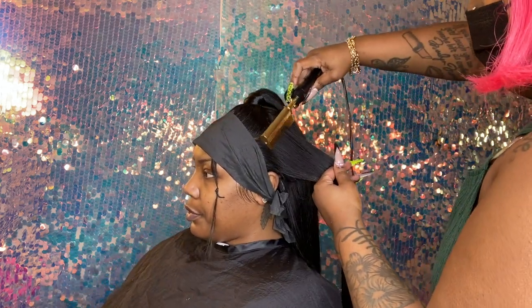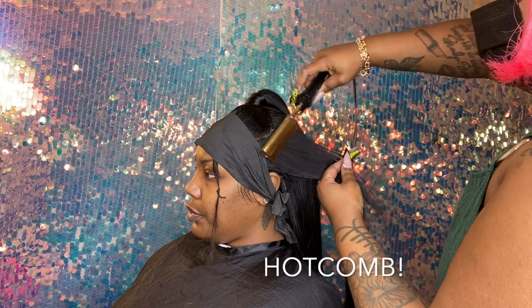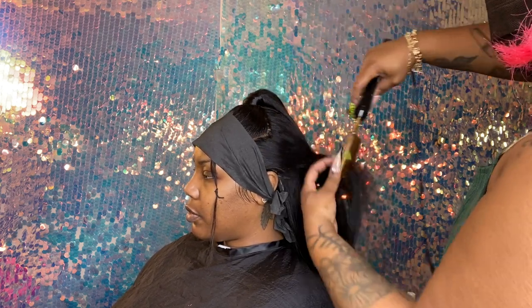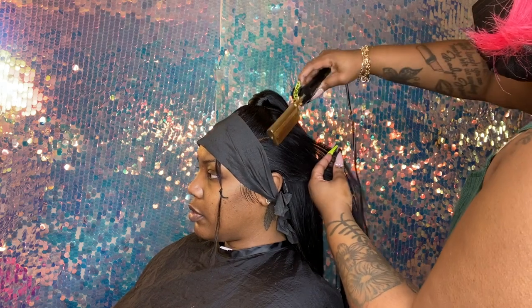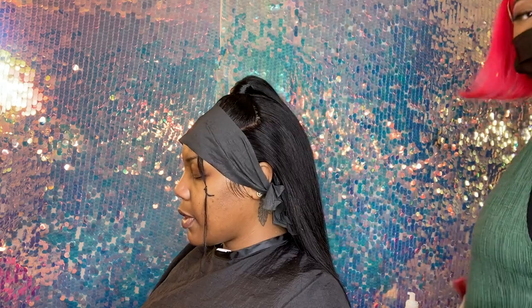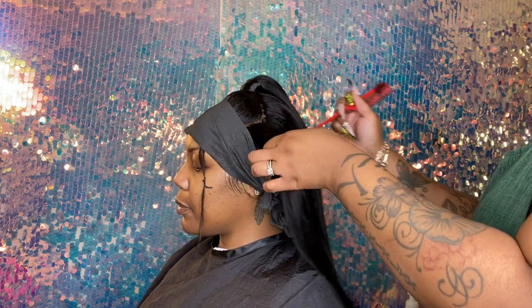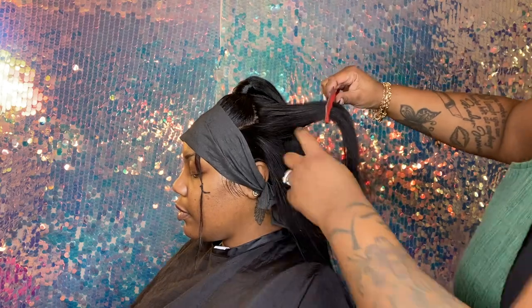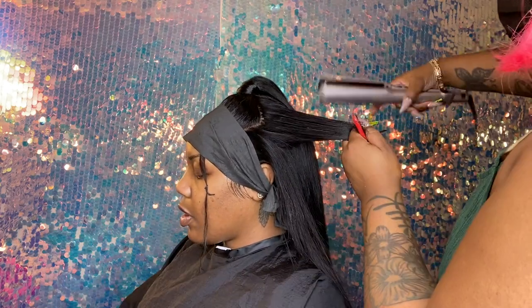I can't even lie, this is one of my favorite parts — that high comb. That high comb is something serious. I also like the strainer as well; it just helps bring that sleekness together.